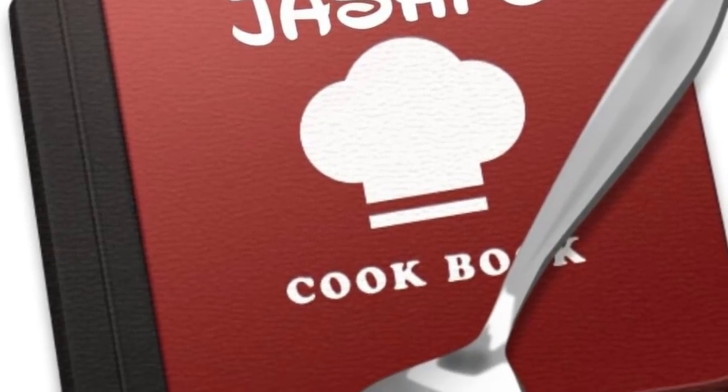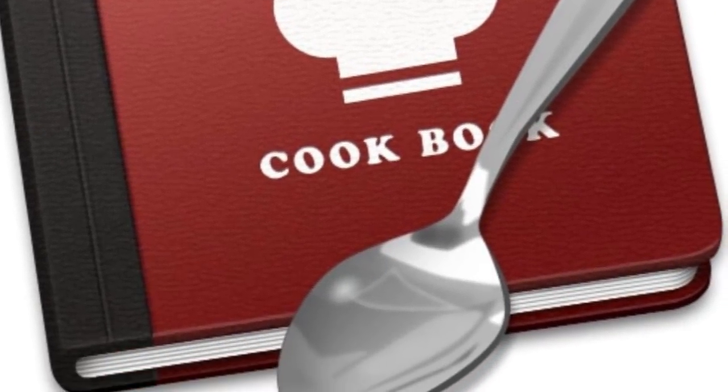Hello friends, Assalamualaikum! Welcome back to Joshi's Cookbook.